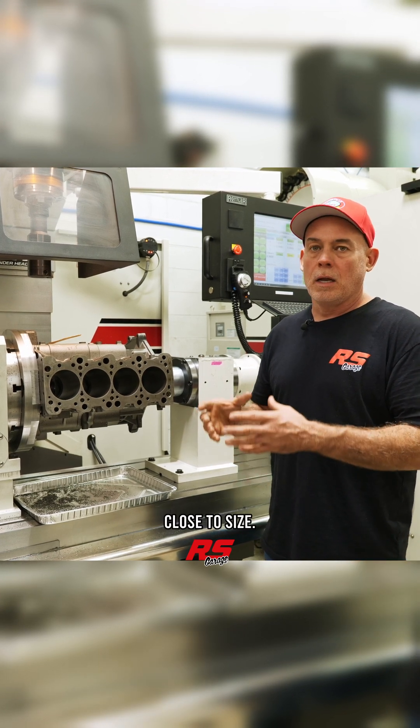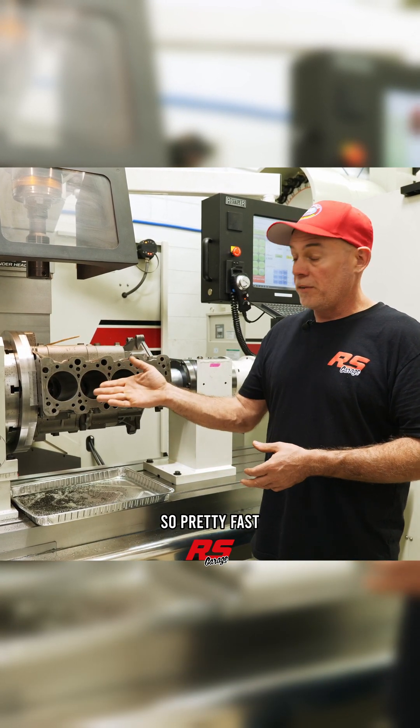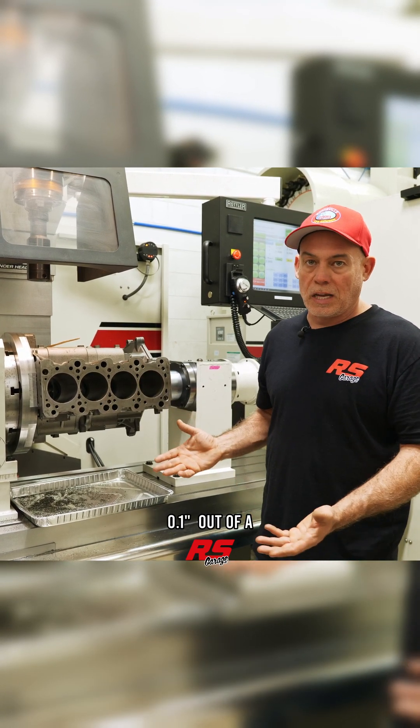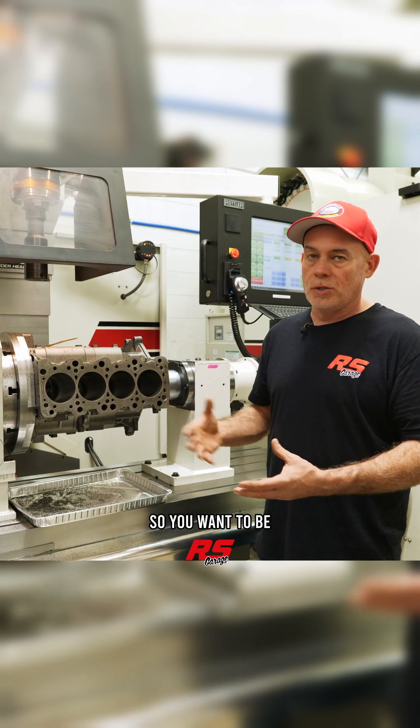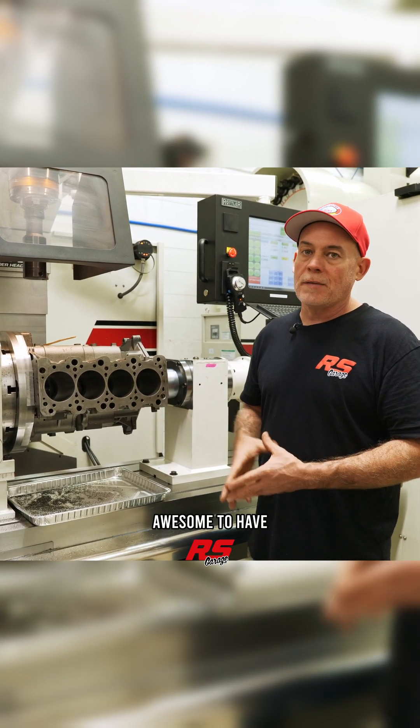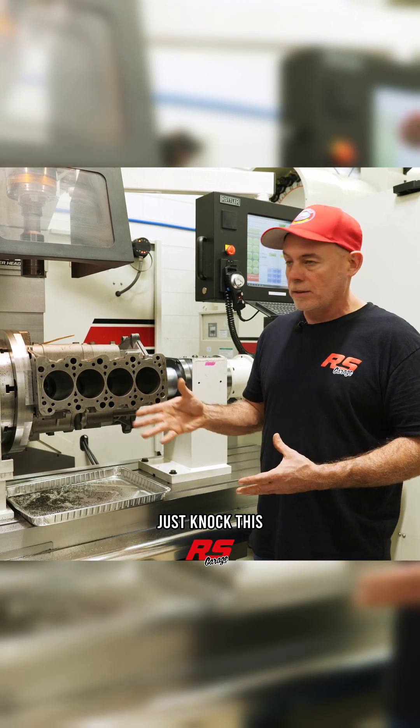You just use the boring bar to get it close to size. Pretty fast operation on this machine — this machine can take a hundred thousandths out of a bore in one pass, so you want to be careful and make sure it's set up correctly. But pretty awesome to have access to a modern machine to just knock this type of work out.